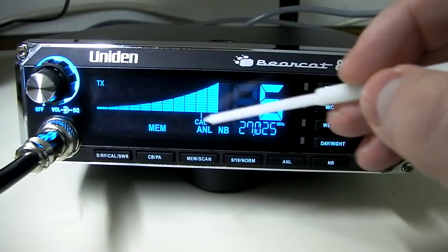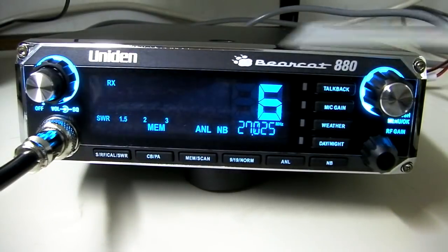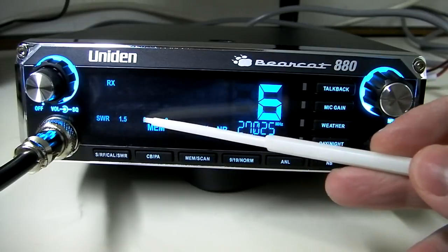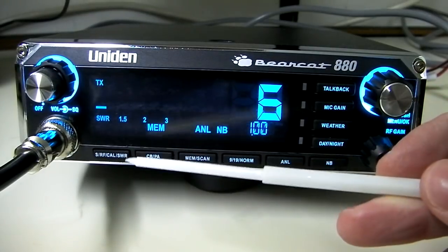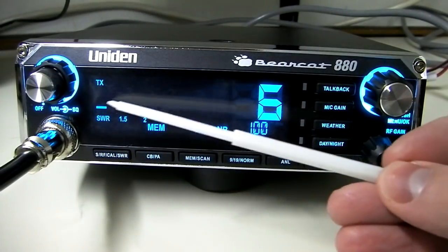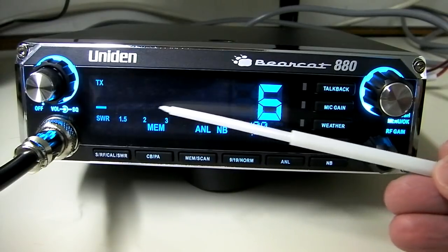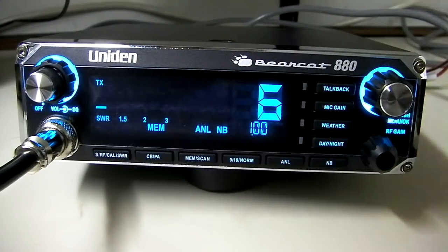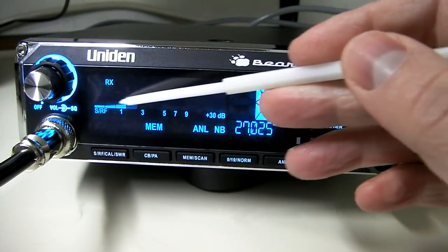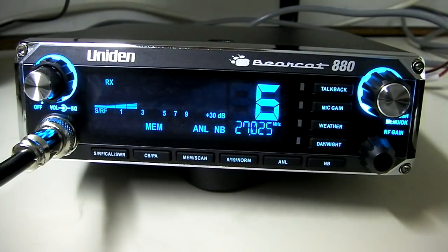Go a little bit over, then press the SRF/Cal/SWR button again, and we switch into SWR mode. It's showing SWR 1.523, so our SWR is low, meaning it's safe to operate the radio. If you see the SWR start to climb over two, you've got some problems with your antenna and will probably need to do some tuning or grounding. So you've got options for signal strength, RF output, or switching to calibration and SWR modes.